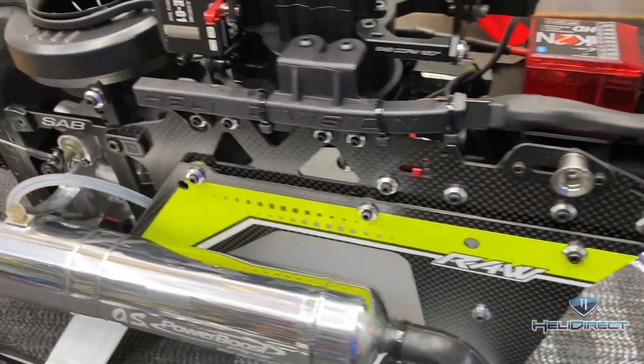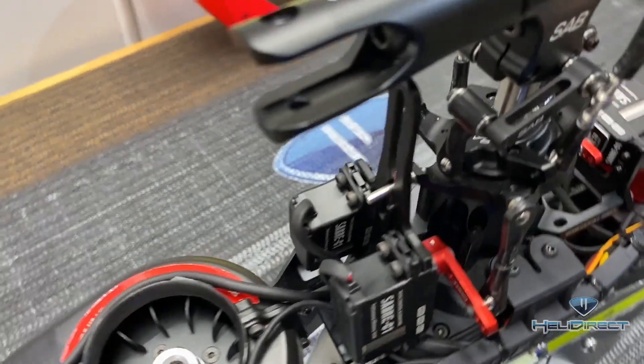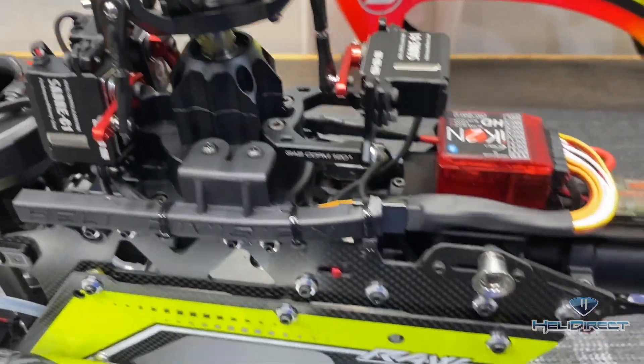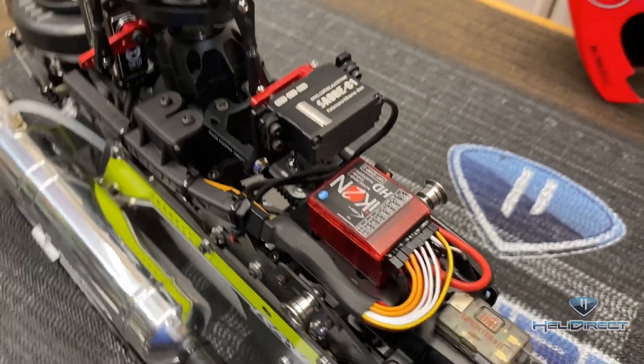This is how I personally wire my models. I hope this video has helped some of you guys and gave you some ideas on how to get a nice clean wiring job. Thank you so much for watching — take care and have a great day.